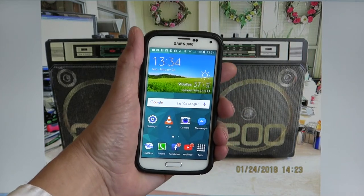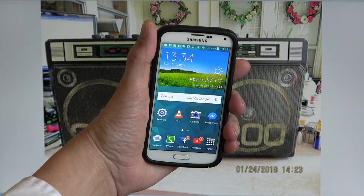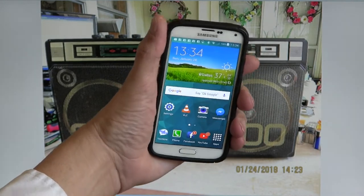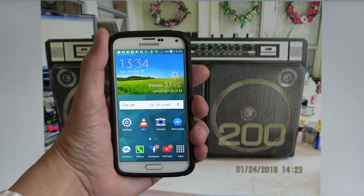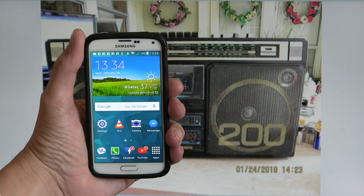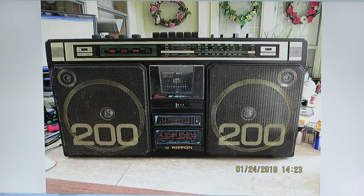Hello, boys and girls. I know you've been wanting to see this for some time. I've already shot several videos, but I haven't uploaded them yet. I've shown some pictures. I'm trying to show it Sunday, January 28, 1334, 37 degrees, Dallas. So here, I want to go through the pictures I took of this radio as I have one now.